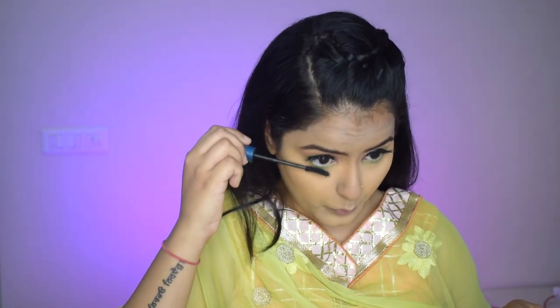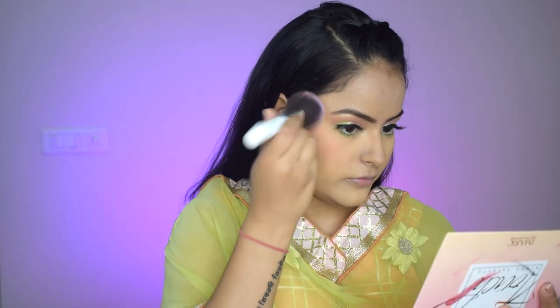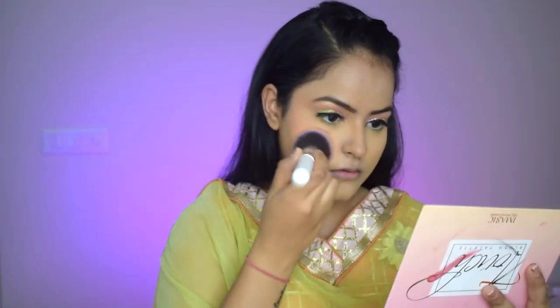Now I'll apply mascara to my lower lashes — it looks very pretty, and this wand is perfect to work under the eyes. Now I'm taking a nude kohl pencil and applying it on my waterline; it just opens up the eye and looks beautiful. Now I'm taking the touch blush palette with the peach blush shade and dabbing it slightly upwards to give a lifted look.